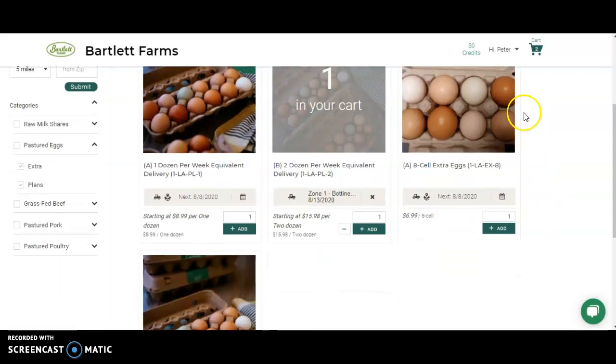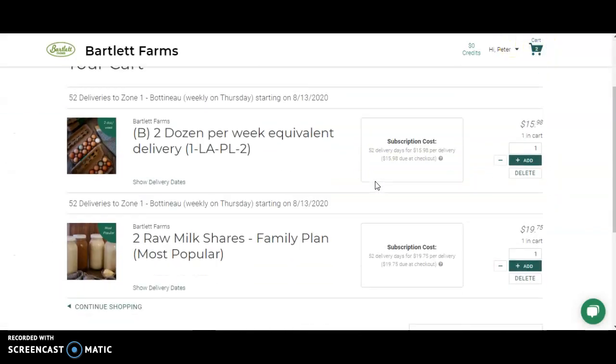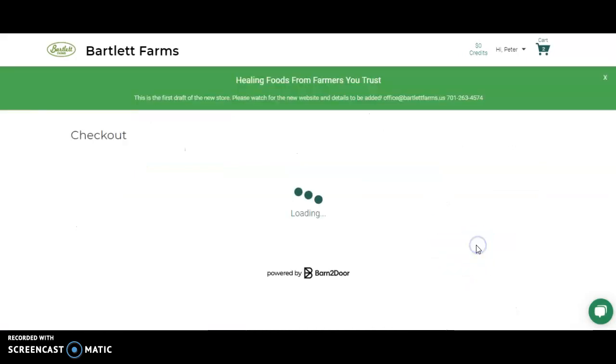Once you're ready to check out, simply click the cart and review the items that are in it. If everything looks good, check out.